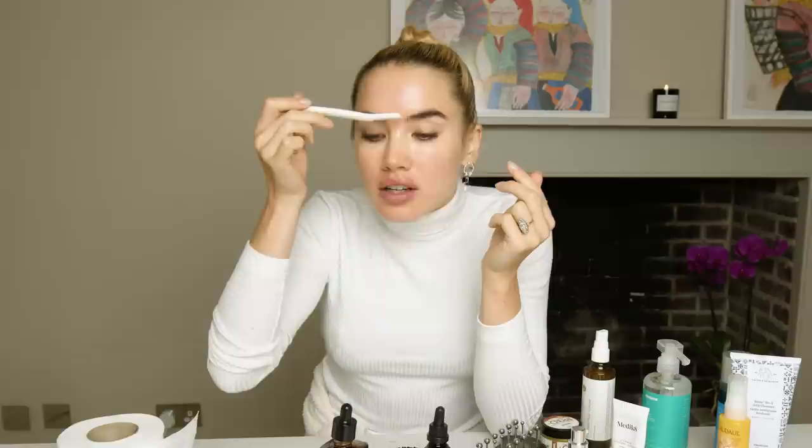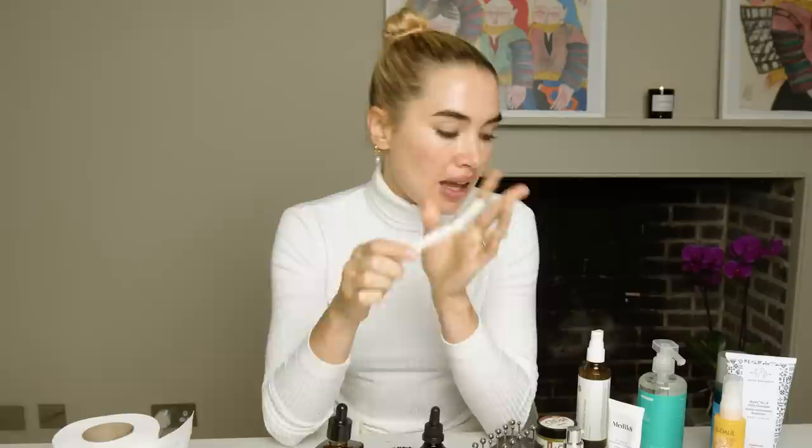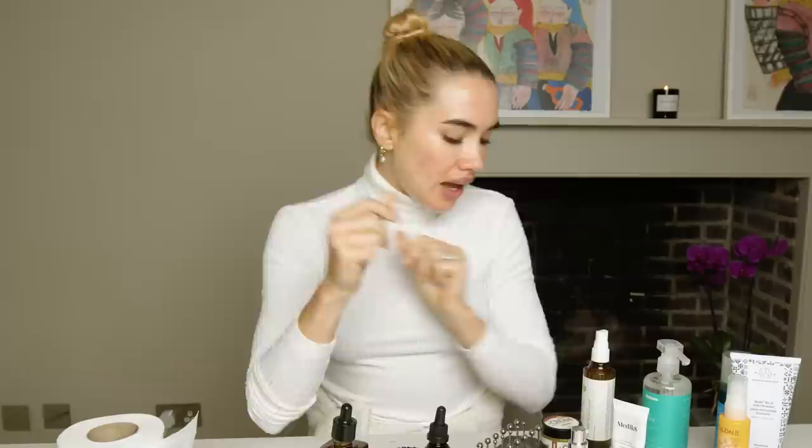Now I'm going to focus on my eye area. I basically stopped tweezering my eyebrows because I'm terrified my eyebrow hairs won't grow back, so I just use a little razor now — this is a Revlon razor. If I want to tidy up any brow areas I just give it a little shave. I also use Revitalash, which is probably the best eyelash growth serum I've ever come across, and I just use it once a day.